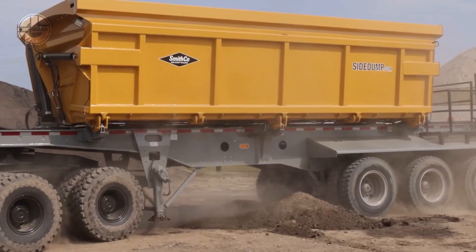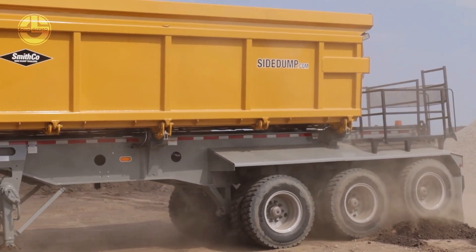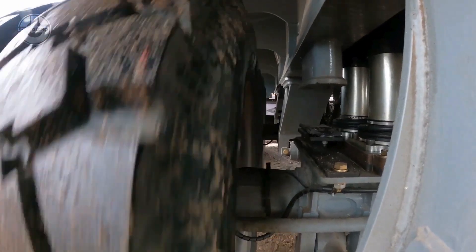Hydraulic suspension, which is optional, provides a more stable ride, reduces maintenance, and eliminates freeze-ups. Optional linings are also available for this trailer to reduce carry-back and facilitate the clean ejection of materials.